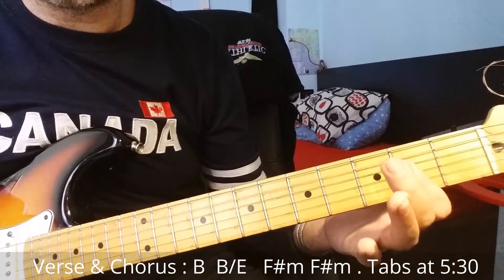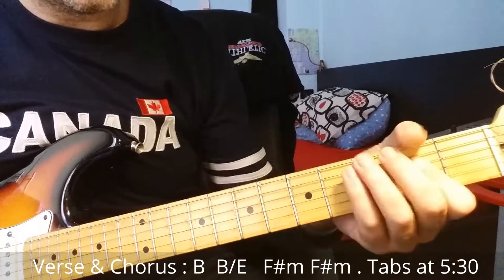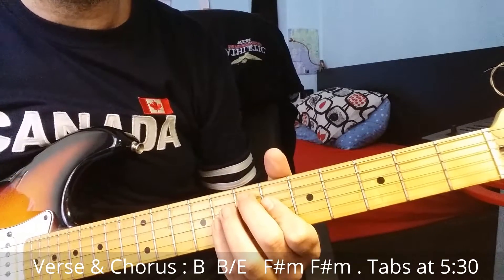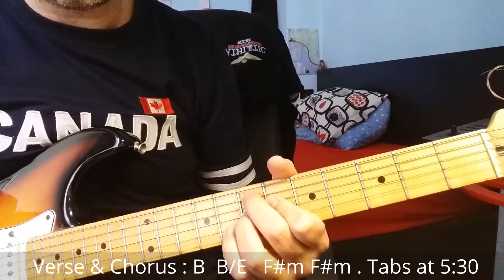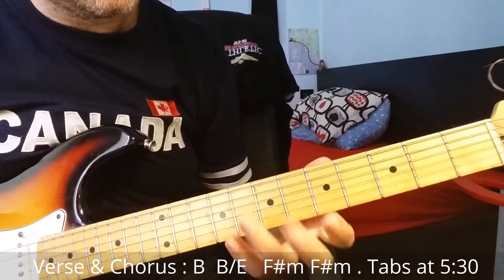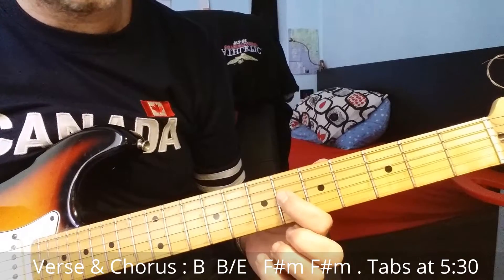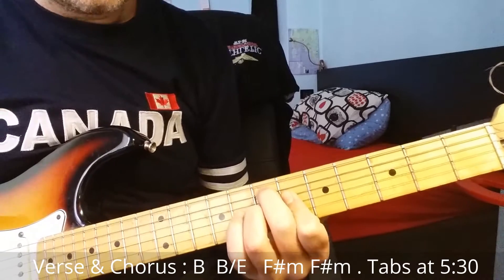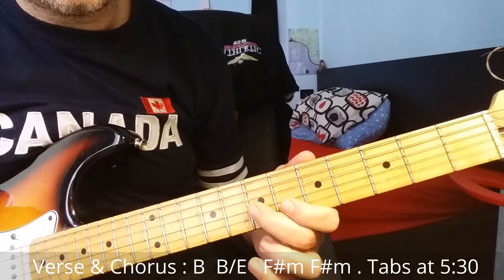Then we go to A major for one bar, then back to A major. You play the third fret, then E7 at the seventh fret — seventh fret sixth string, fourth string sixth fret, and third string seventh fret. I do some hammer-ons and pull-offs playing on the third string.